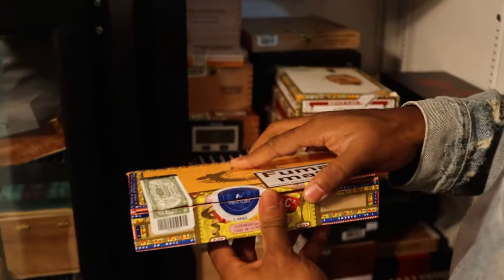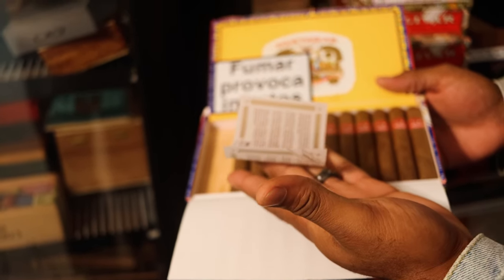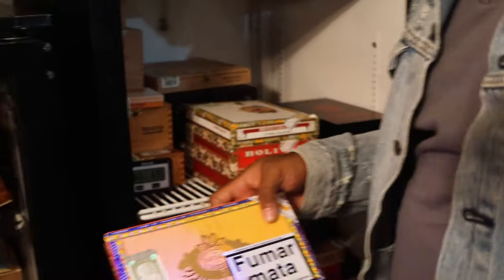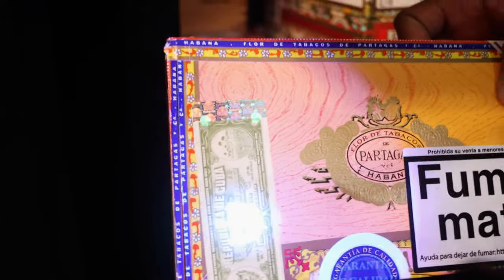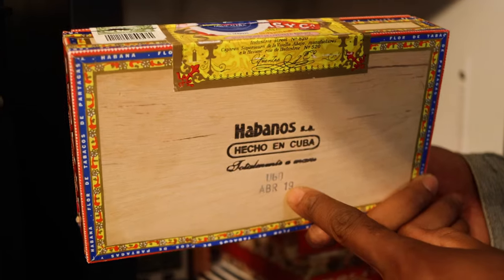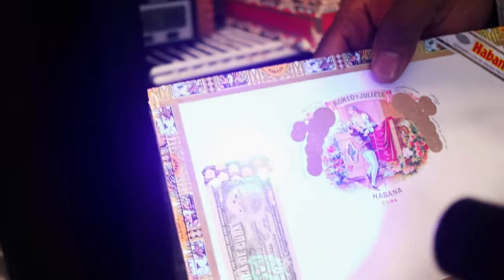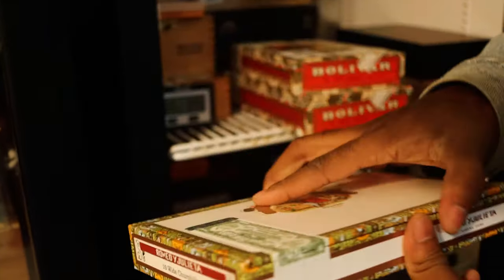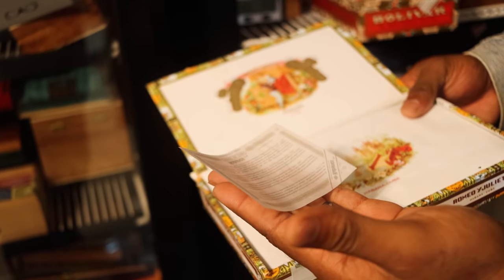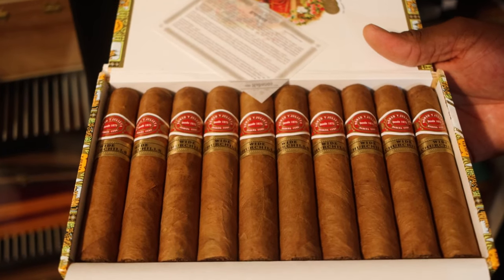Got some Cubans now - Partagas Shorts. Smoked a couple out of those already. You guys know the trick - look at the box stamps. See the seal in the middle, two dots up here, two dots below - got our date code. These are pretty young, from 2019. Got some RomeoWide Church Heels - these are fairly young too, from 2019. All of these will be sitting for a while. Haven't touched any of those yet and probably won't for a while, but they smell incredible.